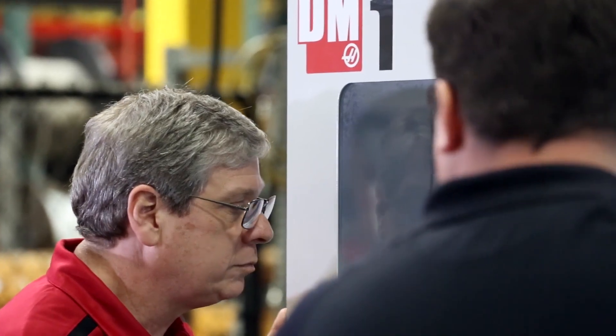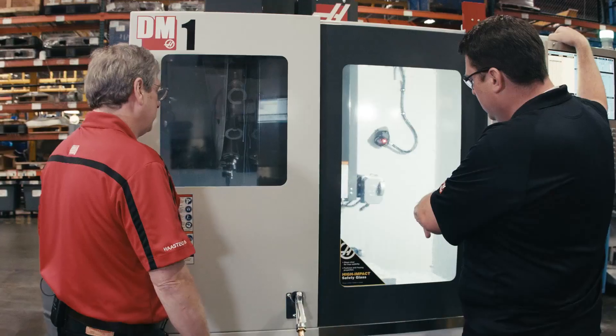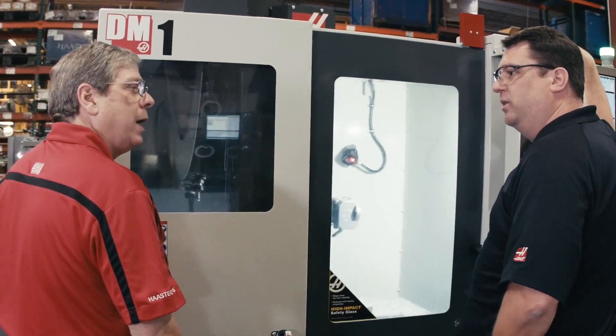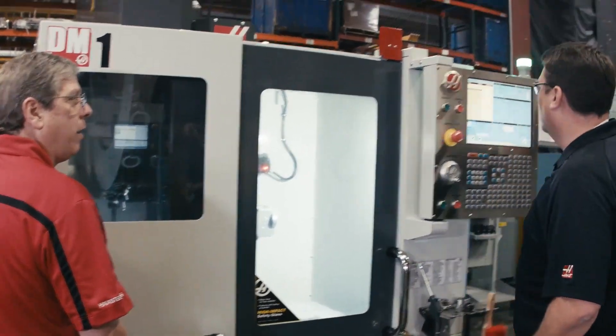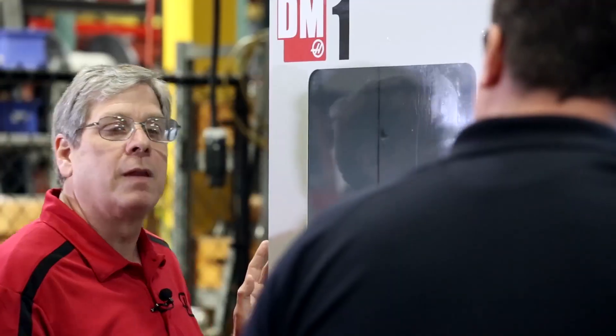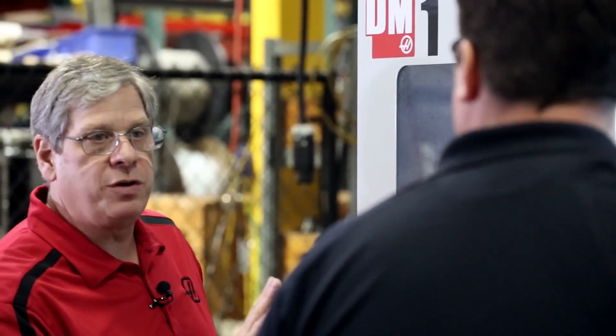This machine has all the popular Haas options — P-Cool, wireless probing, chip augers. All the standard features are still available. And of course, the Haas control. It's the same one you'd find on a DT1 or a VF2 — the exact same control. The only real difference between Haas controls is between mill and lathe. So this is the exact same control you have on your VF2 or your UMC 750.